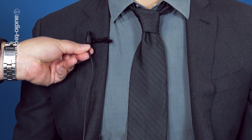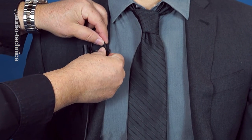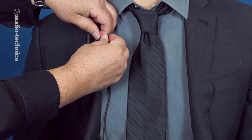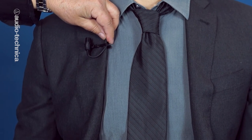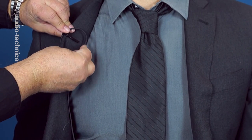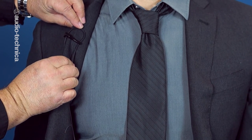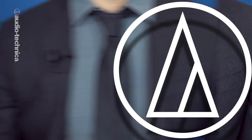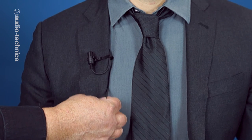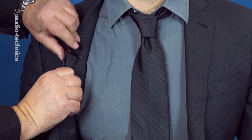Once the microphone is inserted into the spring clip, bring the cable around and up through the hinge of the tie bar forming a J. Attach the jaws of the tie bar to wardrobe and then continue the loop behind the clothing. This is the important part — secure the loop by allowing the teeth of the jaw to close on the cable. Don't worry, it won't bite through the wire; it was designed to work this way. The tie bar now acts like a strain relief and guards the mic capsule from any tugging. It also acts like a finger and mutes any vibrations traveling up the cable.